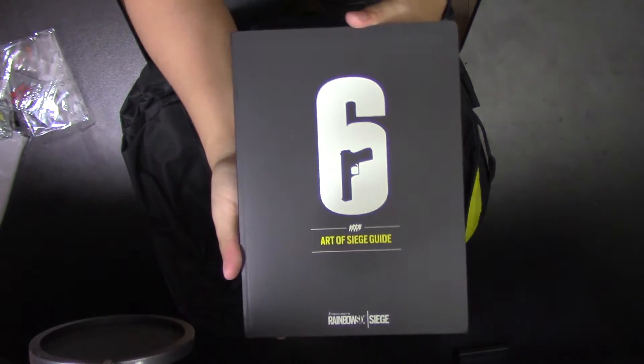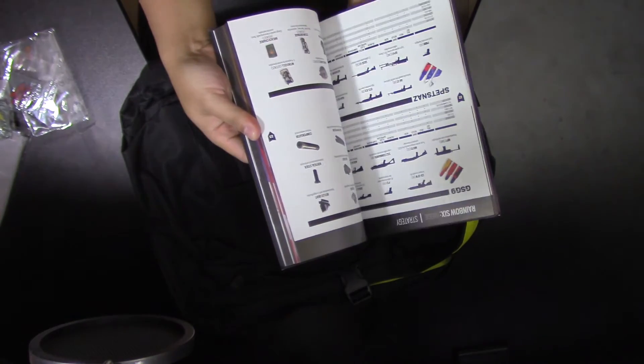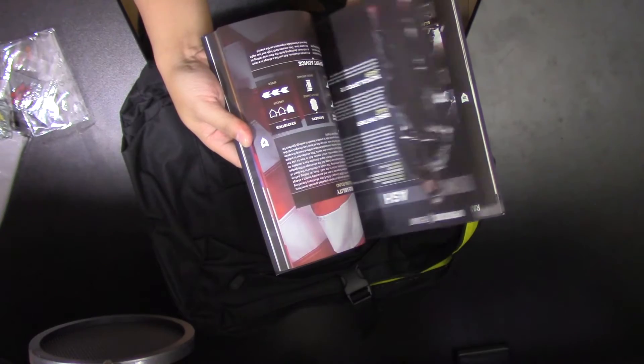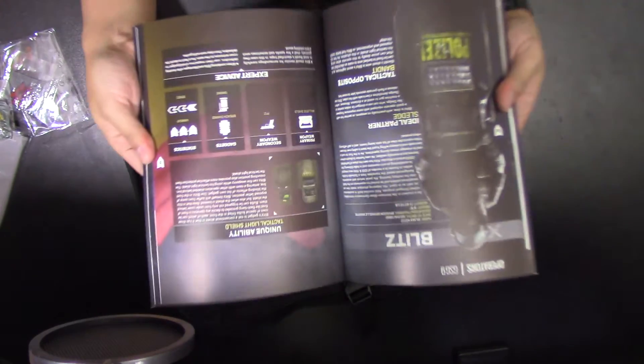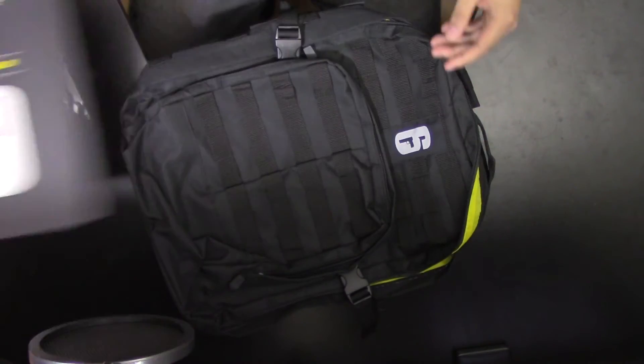The next item is the Art of Siege guide — it's a book that shows you all the characters you can unlock, all the statistics, all the weapons, and all the stages and players. Good quality — flat blacks which is nice, no fingerprints.